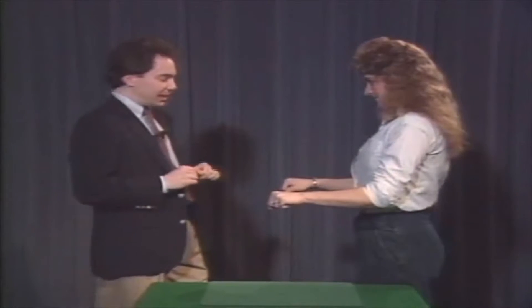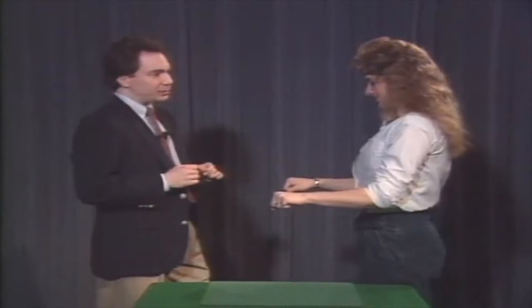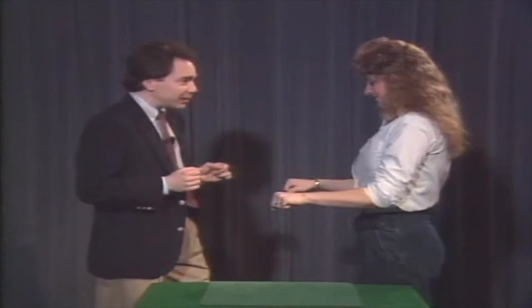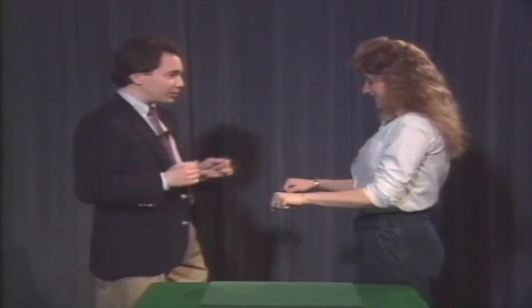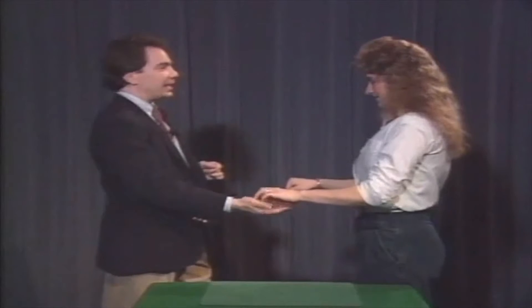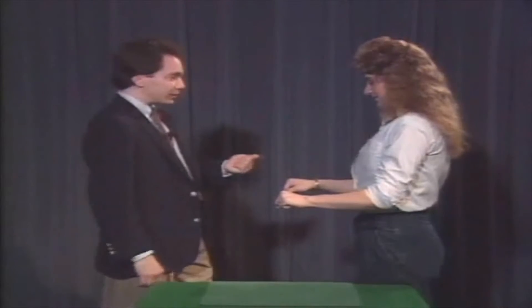Good — further apart, more impressive that way. Excellent. Now, if I could make these coins change places while you were holding them, that would be simply incredible, because you can feel the coins — you know which is where. I can't do that, but I'll do something almost as good. Give me the half.